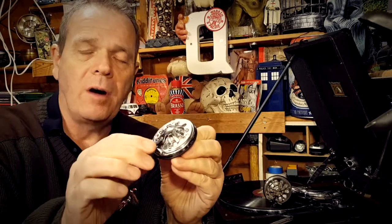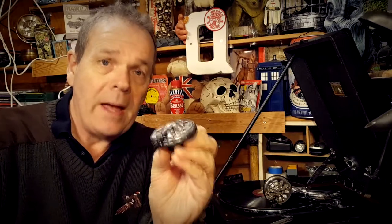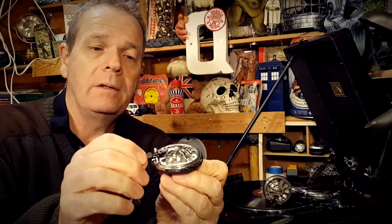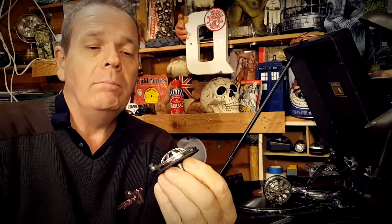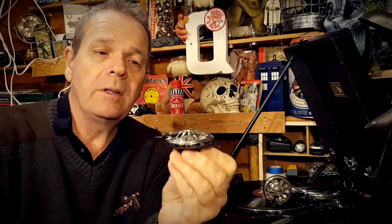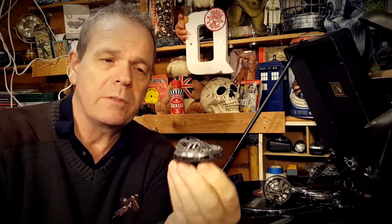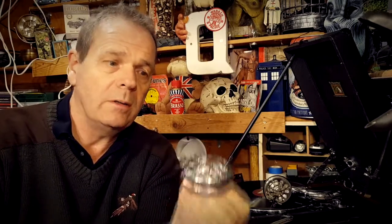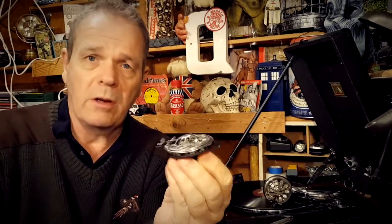From the research I've managed to do so far, I believe the needle holder is attached to the diaphragm via a solder joint. Do you think it's an easy repair, or is it going to need someone who really knows what they're doing? I think it's going to need a hotter soldering iron — something different to what I've got. My iron is really just for doing circuit boards and soldering bits of wire.